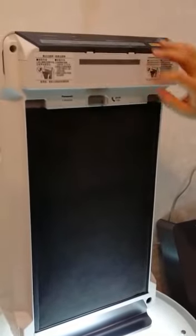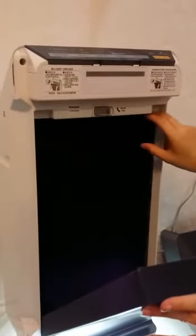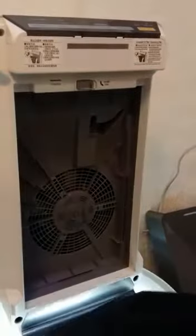Turn off the power and open the cover. Open the lock and take out your filter. Both filters need to be replaced regularly so that the machine will help you achieve better indoor air quality for your room.